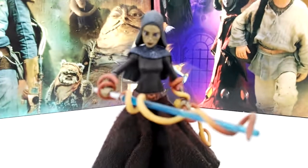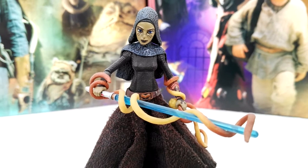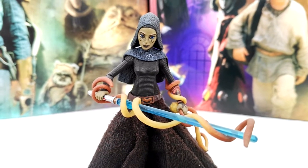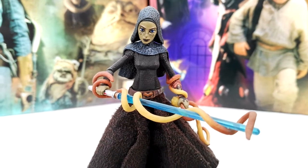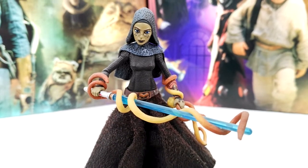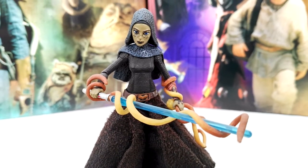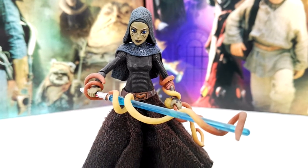All in all, a really cool figure. The articulation is very similar to any other Jedi figure: ball joint head, ball shoulders, ball elbows, swivel wrists, swivel torso, swivel hips, ball knees, and ball-hinged ankles — really well articulated. That was a quick look at Barriss Offee from the Star Wars Clone Wars action figure line. I'll be back with more videos very soon, so until then, keep collecting and May the Force be with you!